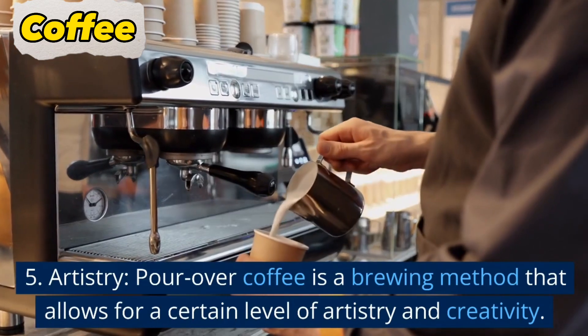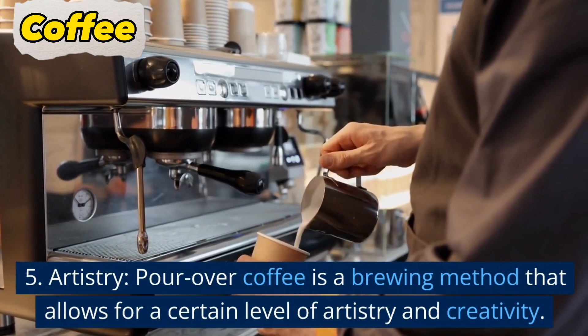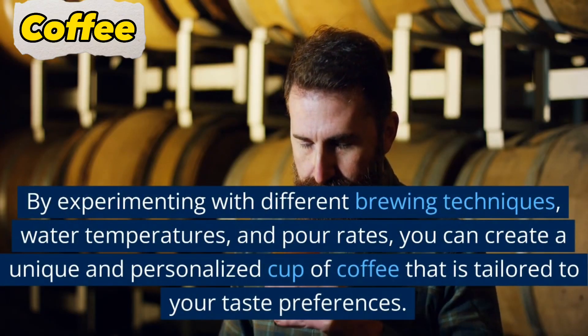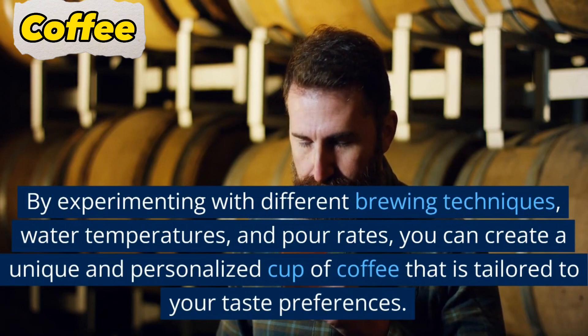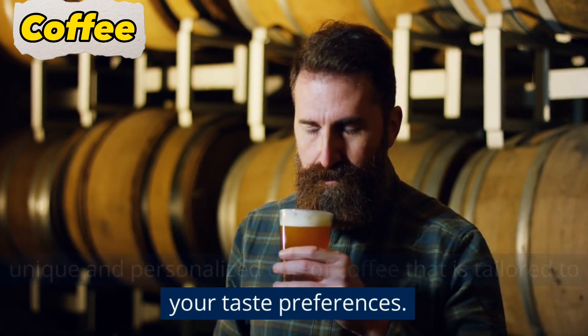5. Artistry. Pour over coffee is a brewing method that allows for a certain level of artistry and creativity. By experimenting with different brewing techniques, water temperatures, and pour rates, you can create a unique and personalized cup of coffee that is tailored to your taste preferences.